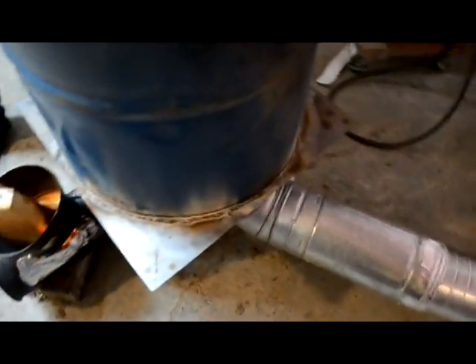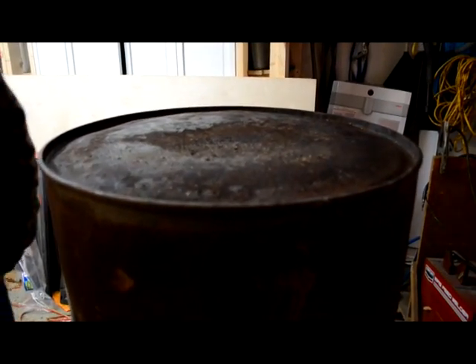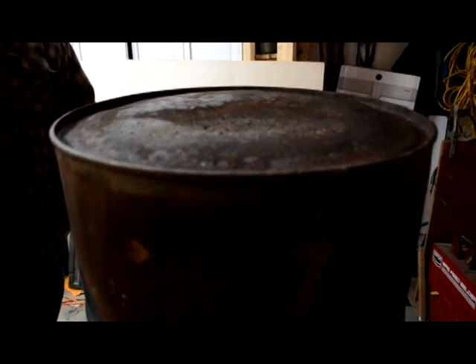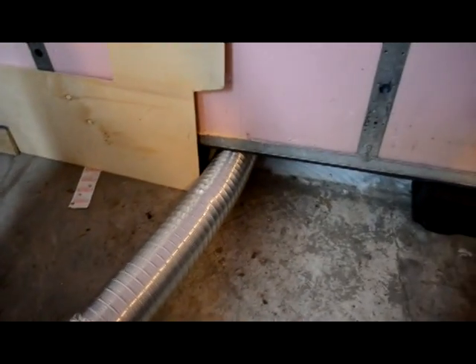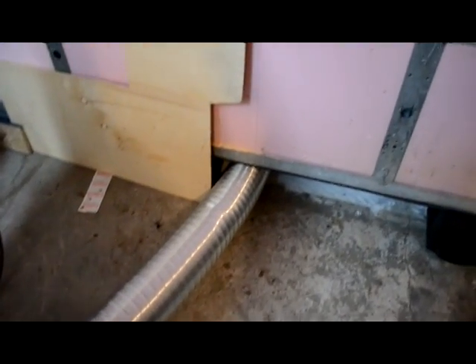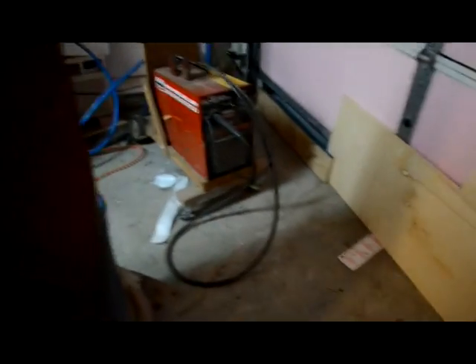We ran some temperature tests. We're getting about 450 to 500 degrees off the top. Of course, we've got this temporarily rigged outside the flue with aluminum stretch expanded pipe, so you can see we have a huge gap there in the door. And the garage door is open, and it's still comfortable in here.